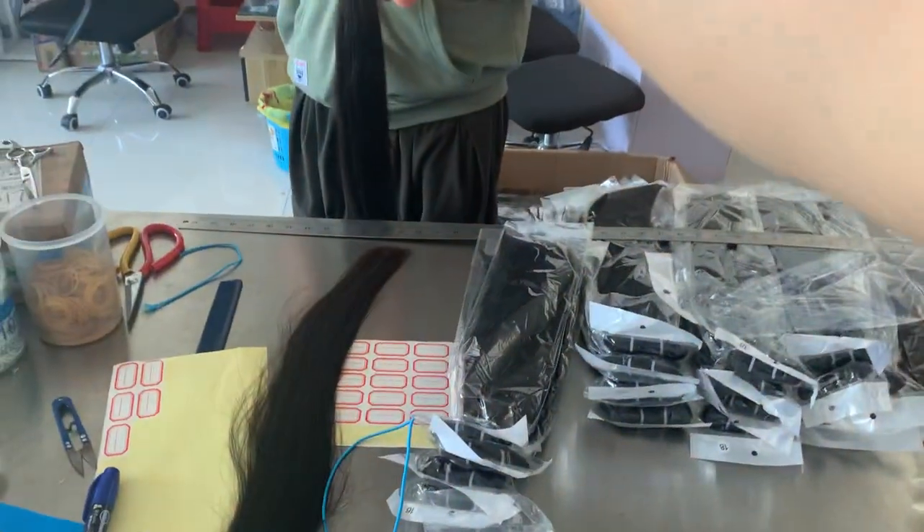Normally customers will buy one pack or two packs to make a full head, depending on how much hair they have. Two packs will be this full — I think it's enough if you have some hair. You can use two packs to make a full head.